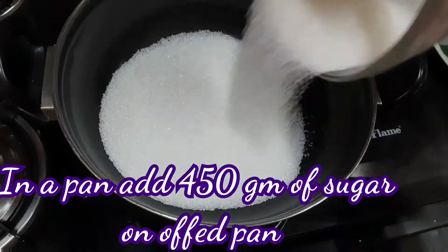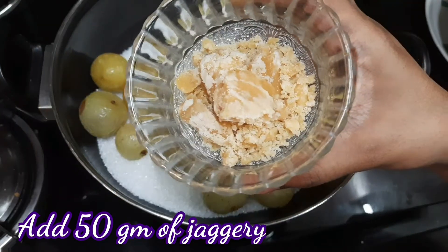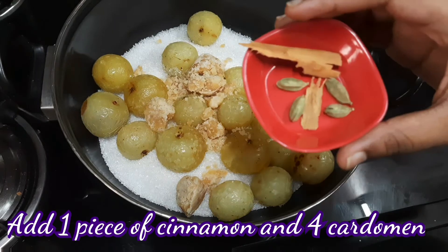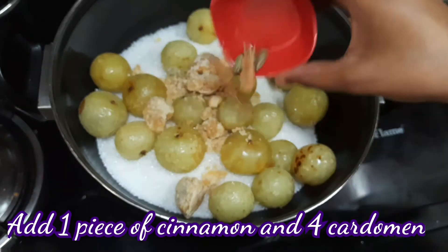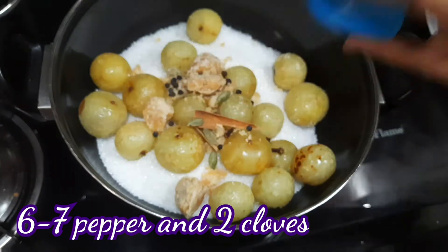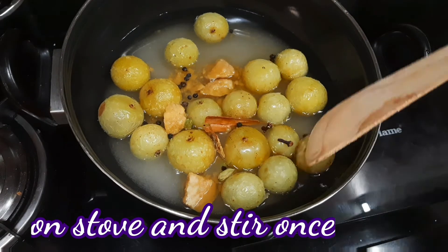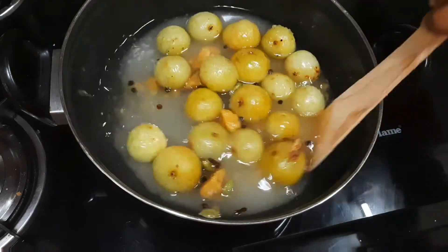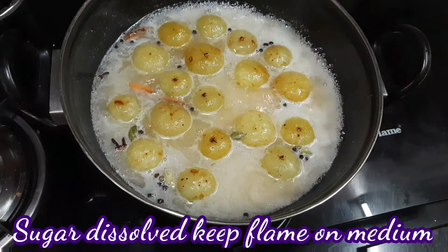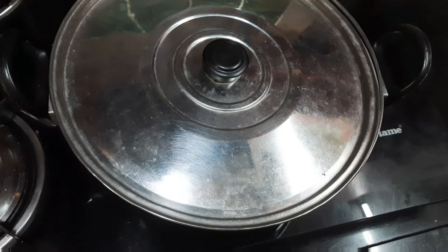Let's fry the nellikas. Add 2 and mix it. Add medium flame and cook for 3 to 5 minutes, about 1 hour total cook time.